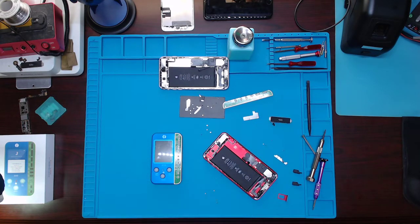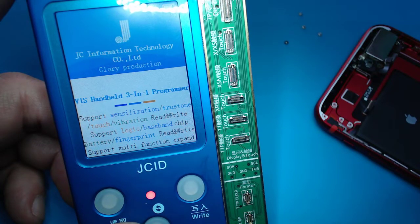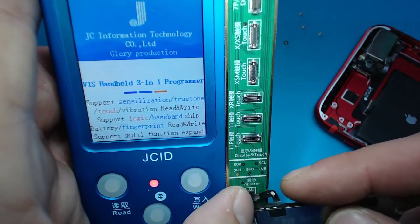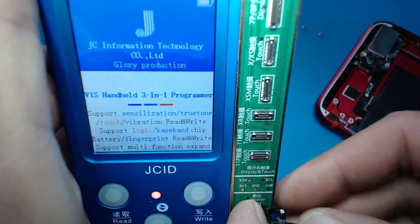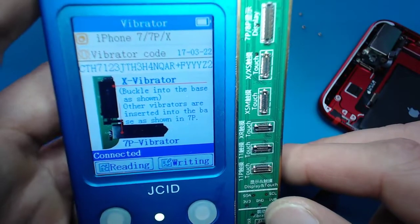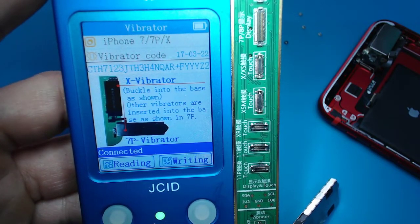I'll go to the side camera here and turn this on. It boots up really fast. We're gonna connect it to this one right here — it's a pain to connect just because it's a small cable. All right, there we go. So there's the code — I assume that's when it was manufactured, a day code. This works for iPhone 7, 7 Plus, and X.